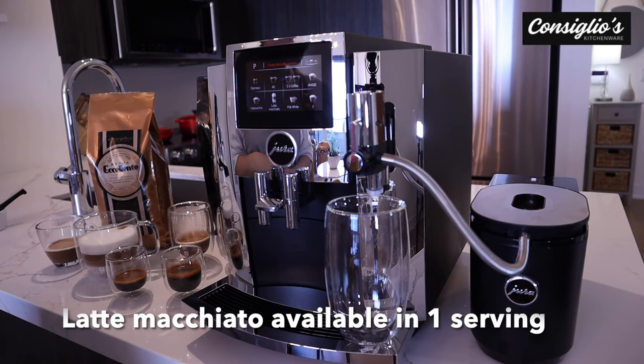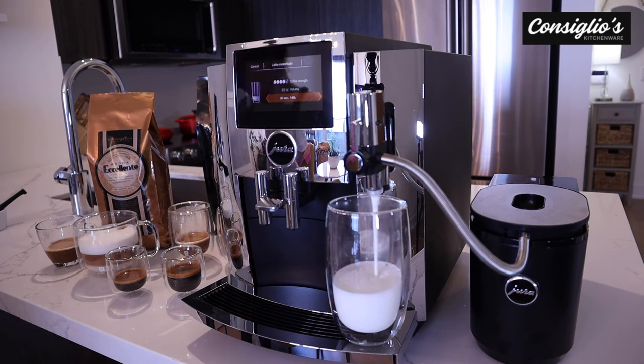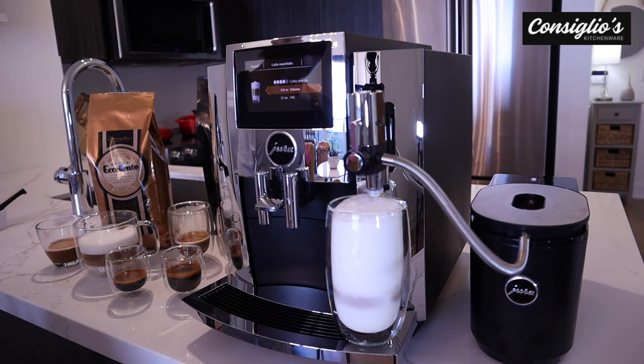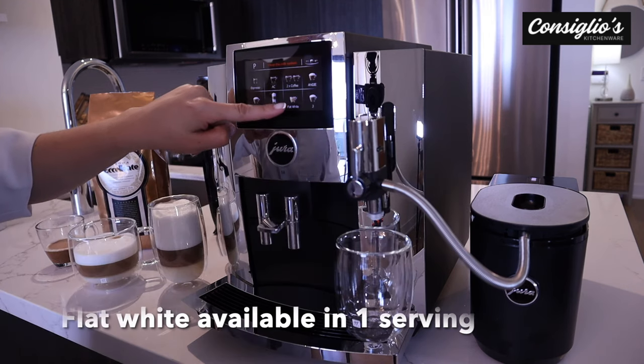Next, we're going to go ahead and make a latte macchiato. Next, we'll prepare a flat white.